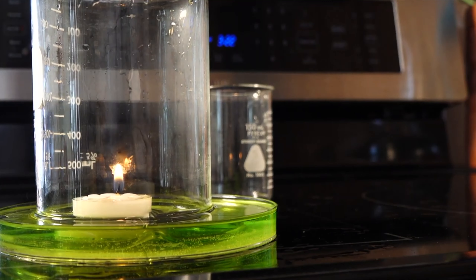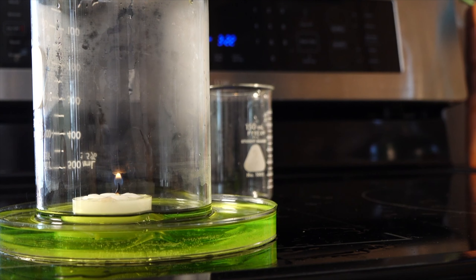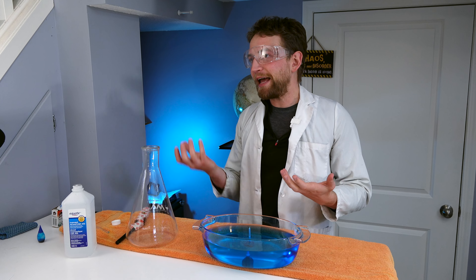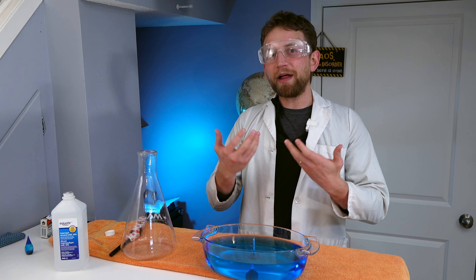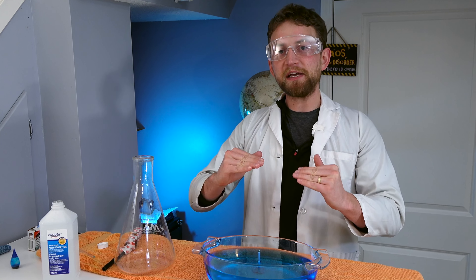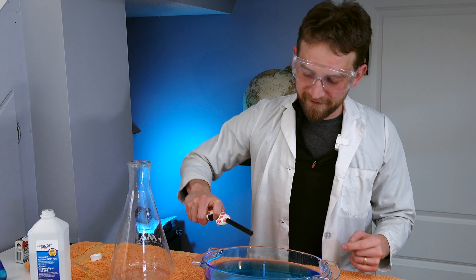The third experiment we're going to mash up together is the Rising Water Candle Experiment. If you remember that experiment, that's where if you have a lit candle and you put a glass jar or a beaker over top of the candle, the candle will actually use up the oxygen, and it will rise the water in the beaker. So let's mix all these together and I'll show you the effect.